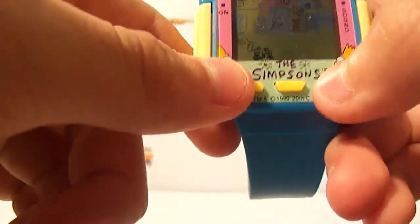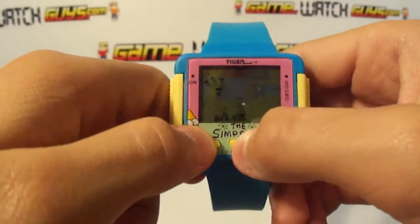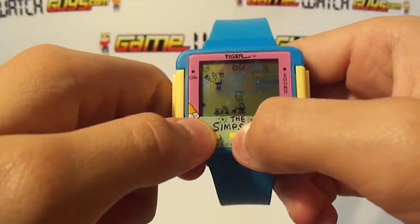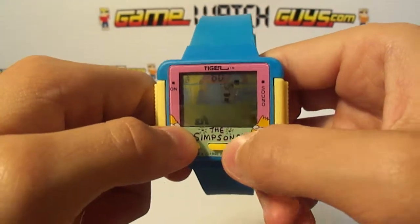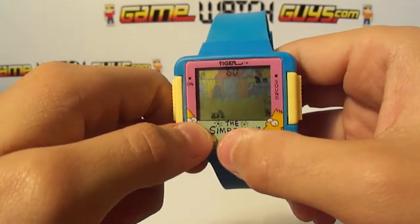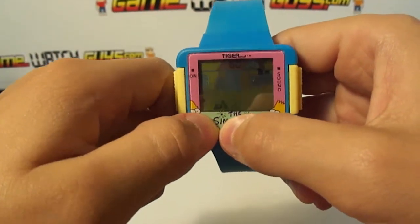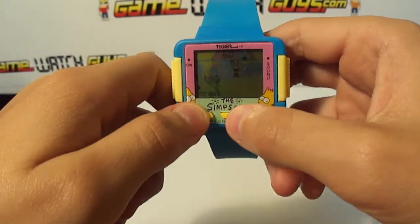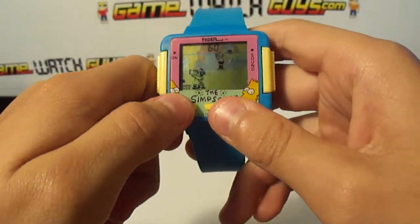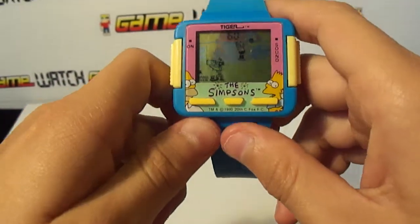I lost a life. Did you die? Or you just died right there? I lost. It's over? Yeah. Well, that was it. That's the Simpsons watch.